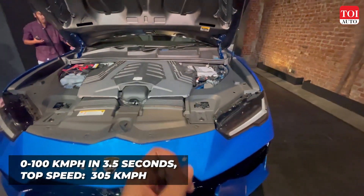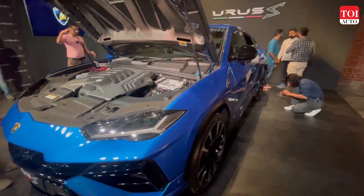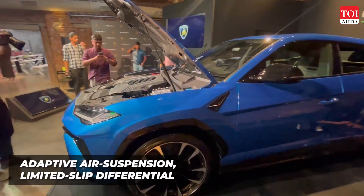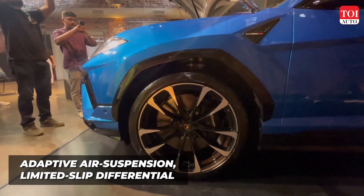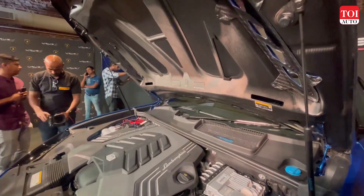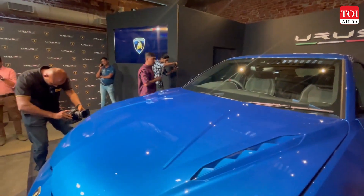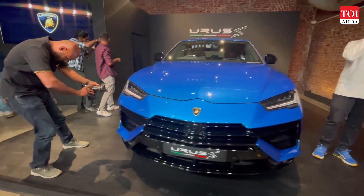Where the Urus S differentiates from the Performante is that it is more comfortable and has a plusher ride, mainly because of the difference in the air suspension setup. And of course, all that power is delivered to all four wheels, as the Urus is an all-wheel drive SUV.